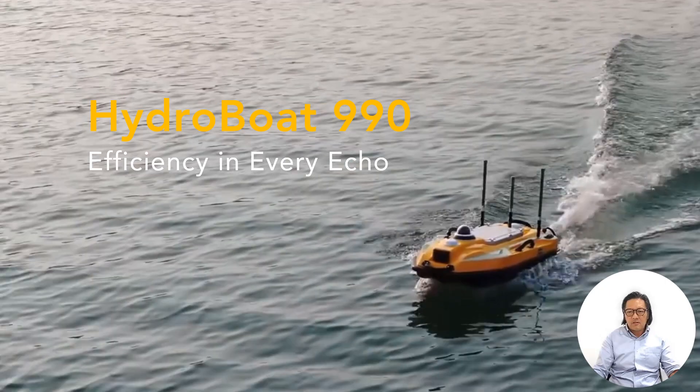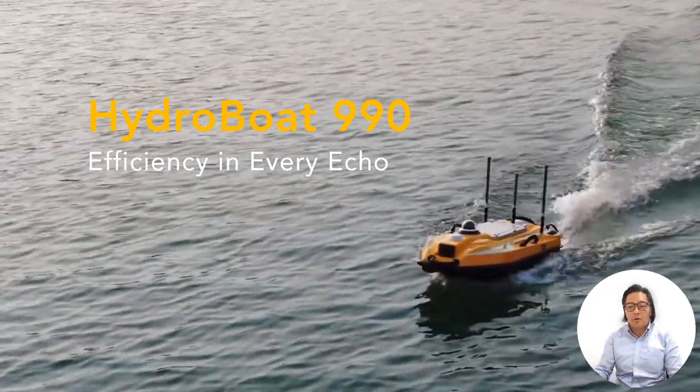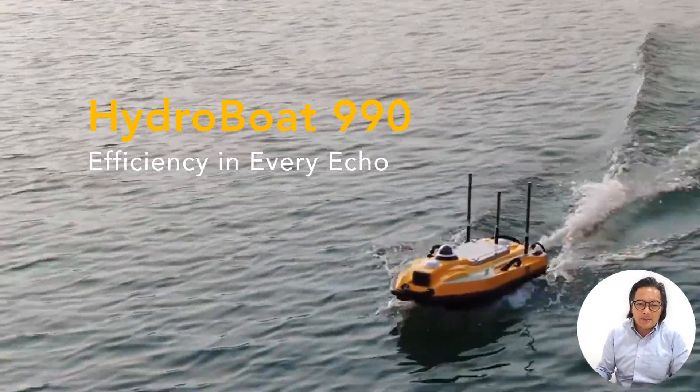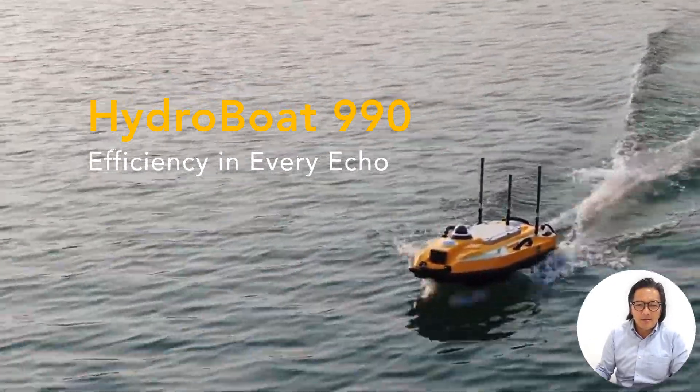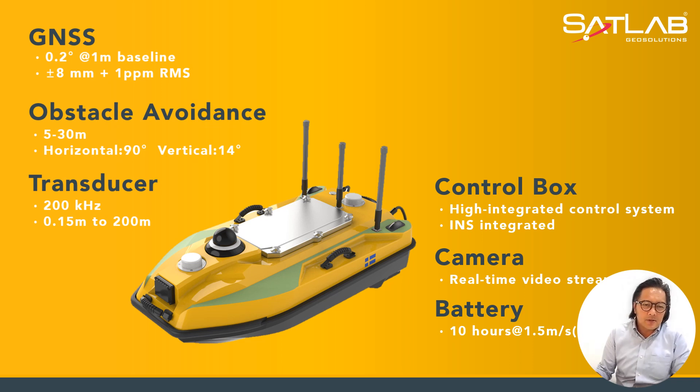The next slide tells you about more sensors that can be interfaced. Looking at the sensors interface, it has an abundance of them. Primarily we start off with the GNSS, with an accuracy of plus or minus 8 millimeters and plus 1 PPM RMS, and it has 0.2 degrees at a 1-meter baseline.